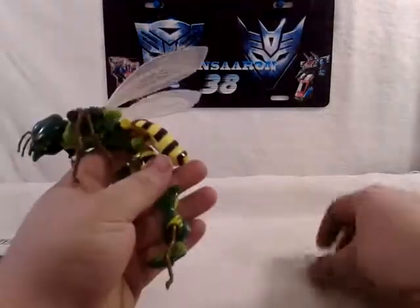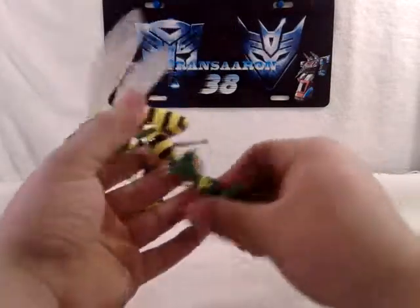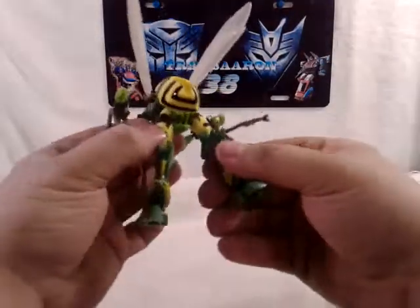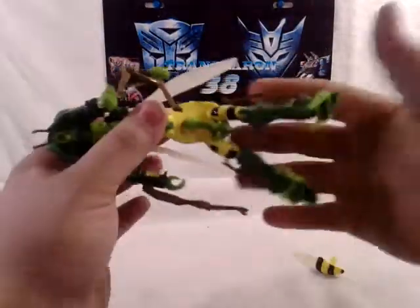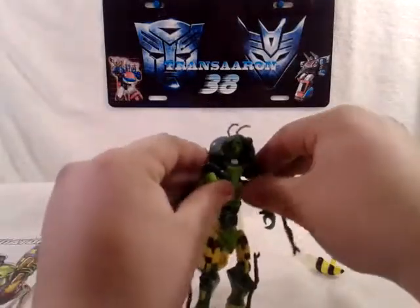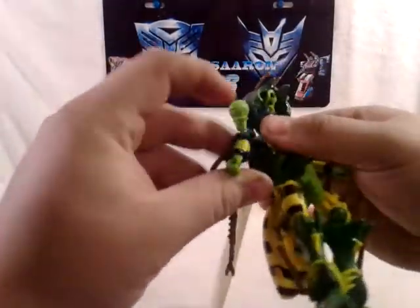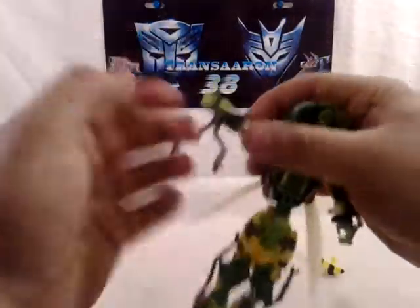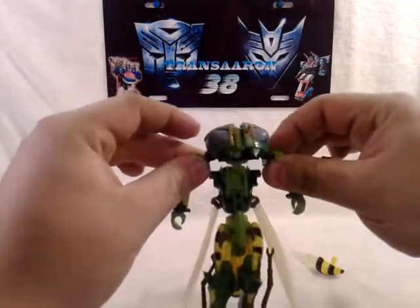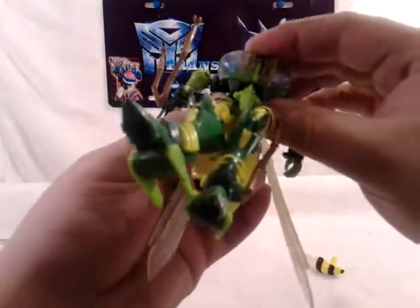The gun transforms like so. There's one foot - move his bug leg up that way, do the same thing on the other side. Pull this back, then up, then rotate around and up. Pull his arms out, rotate his arms over, have his elbow room. Pull this piece down, push shoulders in - it'll split the bug head - and it will tab in like so.